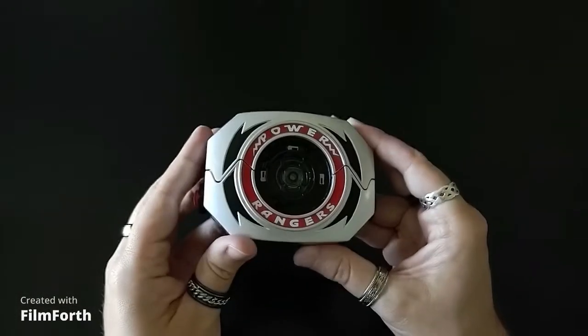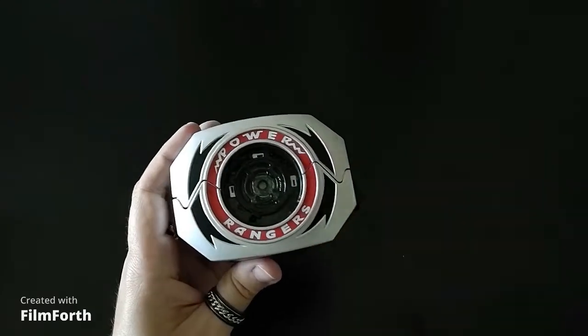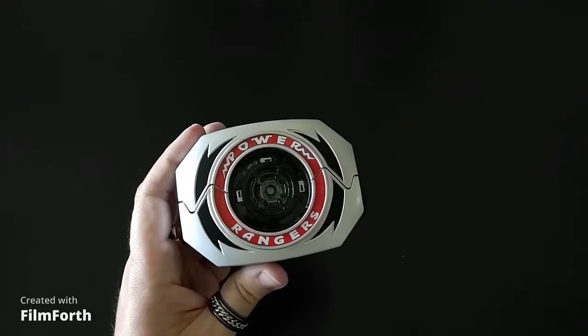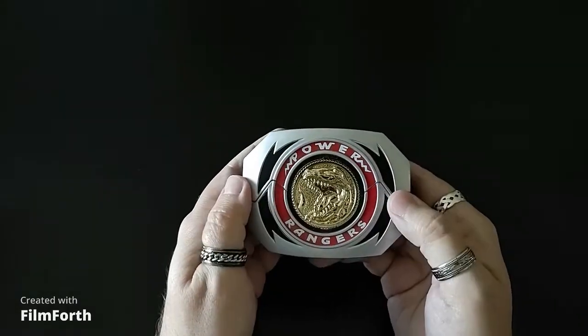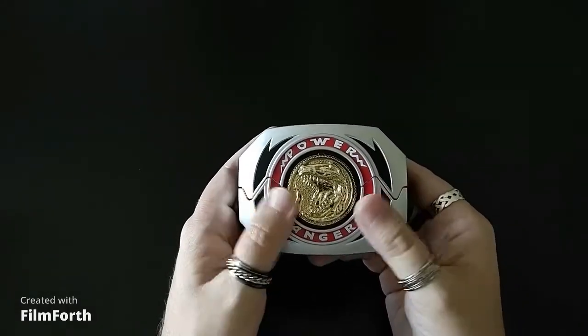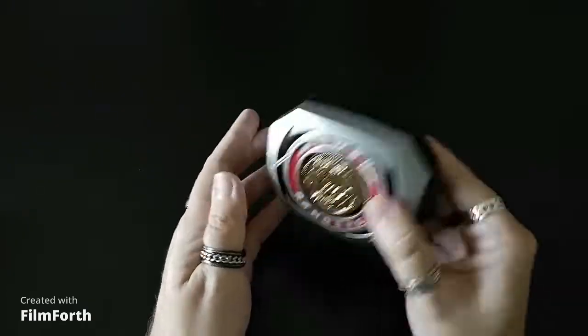We're going to go ahead and get our Lightning Collection version — now this one's got a few more features going on. We're going to go ahead and get our Tyrannosaurus coin and lock it in. A nice ominous red glow coming through there. As you can see, it's locked in there pretty good — it's not going anywhere.